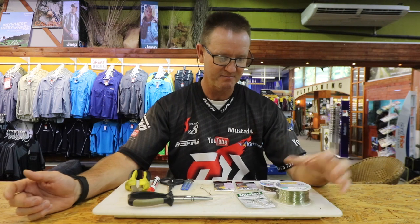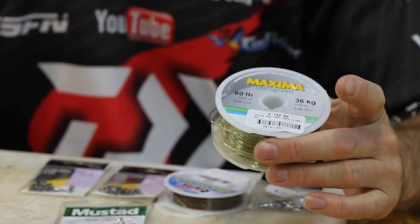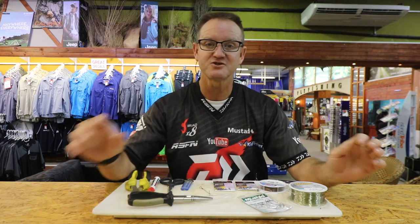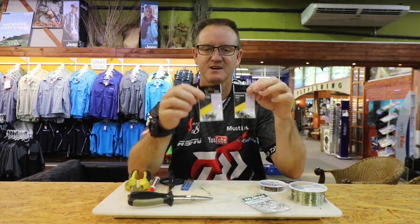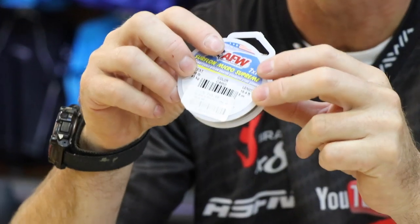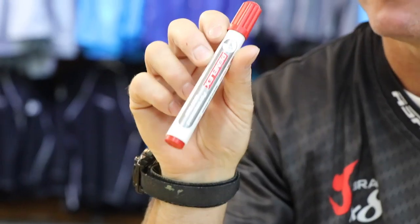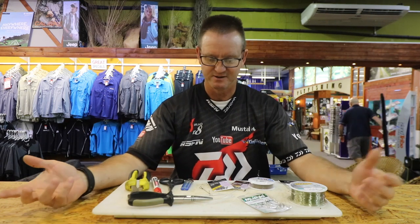What do we require? Very simply: number 36 kilo Maxima Ultra Green, our old trusty Mustad 8-0 Tuna Circle, some heat shrink at 1.6mm, a size 4 power swivel, size 3 power swivel, and of course our Surflon Supreme 7x7 — soft and supple. A red permanent marker — I'm going to show you a little trick with that — and of course side cutters, pliers, and a pair of scissors. We always need a lighter too.